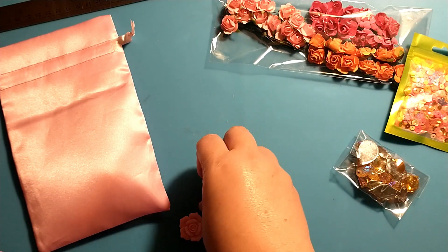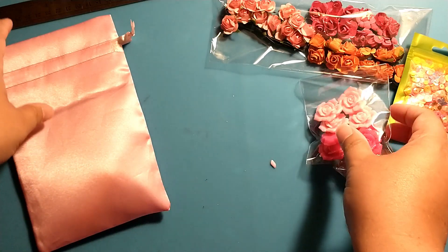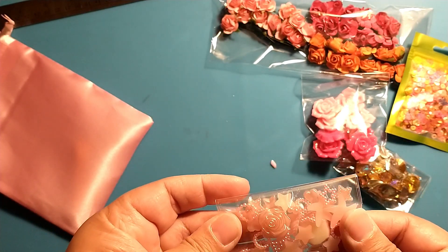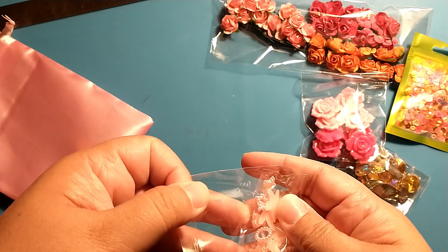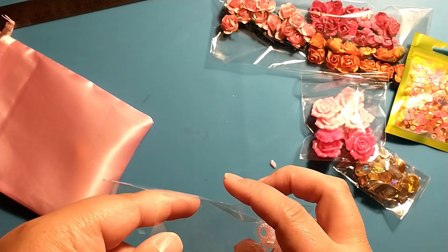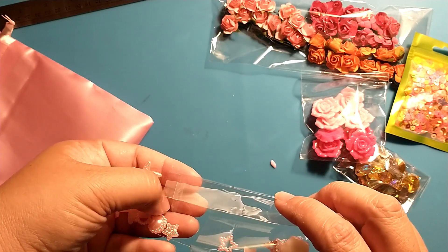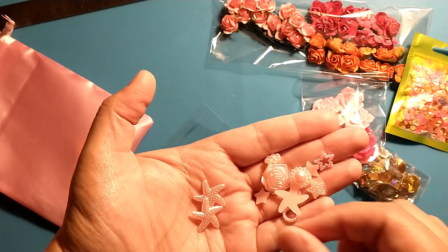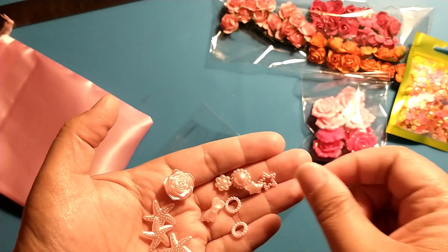I could see using these for spring projects, but they'd also be really good for upcoming Valentine's Day projects or even pastel Christmas. Next we have some little baubles — I'm not sure what you'd call these — in a light pink color. This again reminds me of something for pastel Christmas or Valentine's Day crafting. You get some little starfishes, a rose, little pearls, a couple of bows and stars.